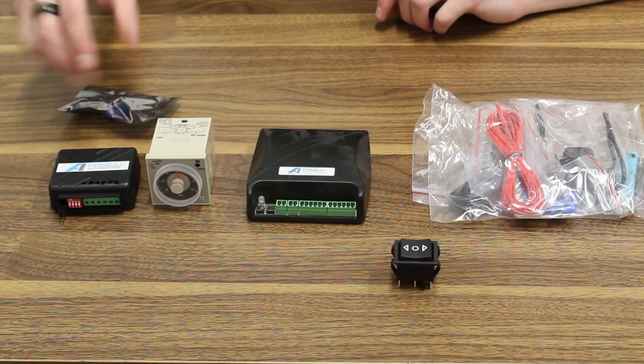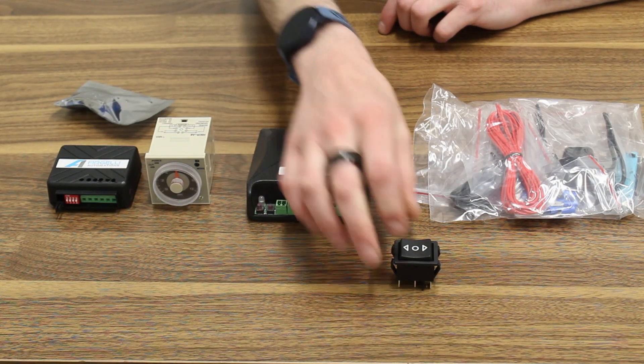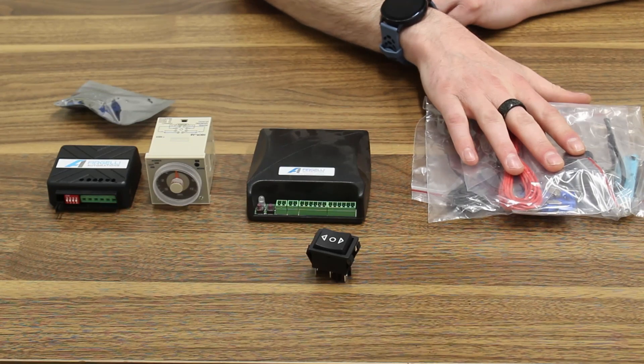Welcome to the Frigeli Automation YouTube channel. Today we're going over the FCB1 all-in-one control box. What do our speed controllers, a timer relay, a synchronous control box, a rocker switch, and external limit switches all have in common?